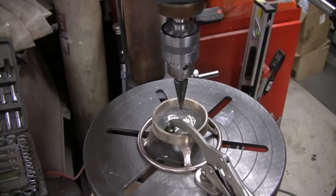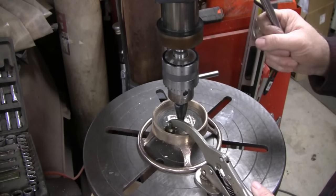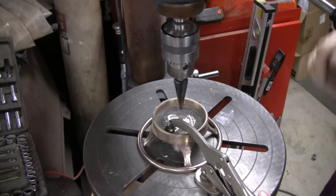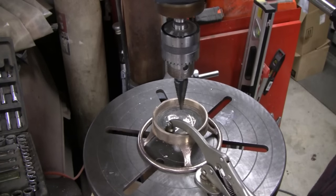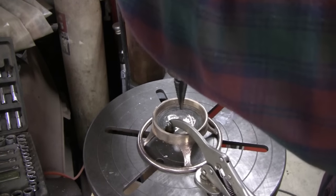I'll tell you a funny story. The last hole I was drilling here didn't seem like it was working — it was really hard. But what was happening was my drill was bottoming out. It wasn't going all the way through. That was my fault — I had to raise the plate up. Alright, let's try it. Sorry, my arm's in your way.